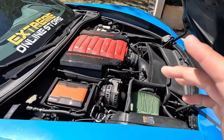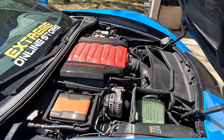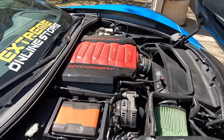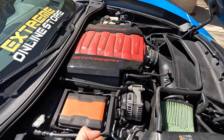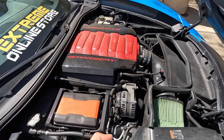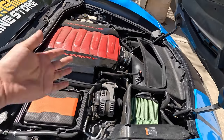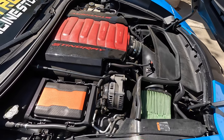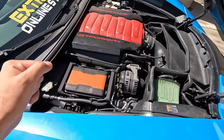I low-key have kind of a budget full bolt-on setup, but it is extremely quick and I haven't had any issues with any of the parts. Obviously there are more expensive parts you can go with — for example, the MSD intake manifold can squeeze out some more power — but I'm very happy with the number it's at. If I were to switch things up it would be to add boost or a cam.